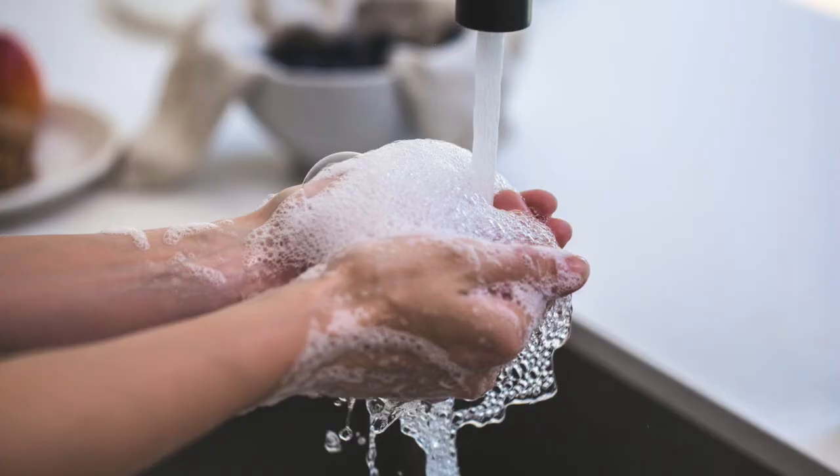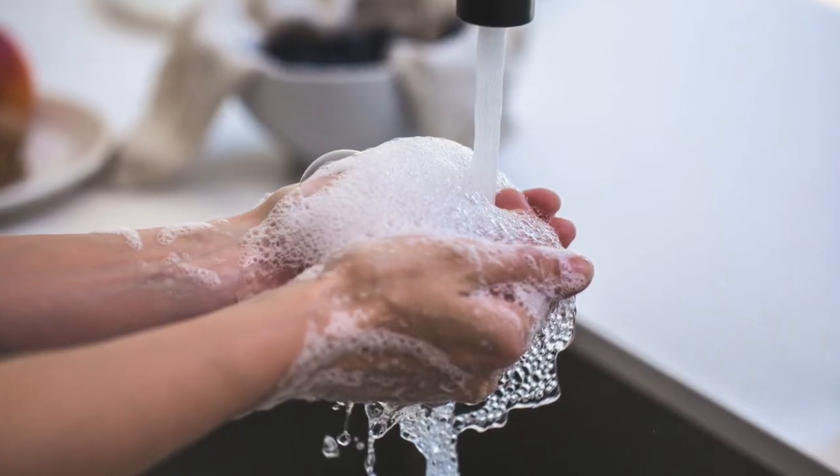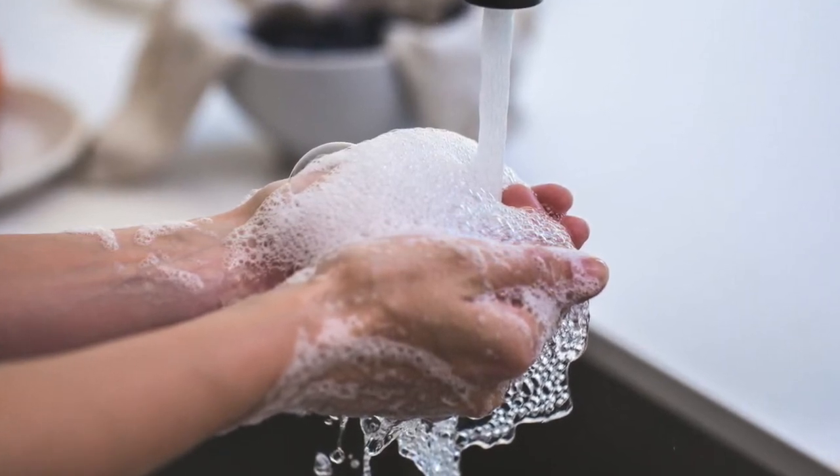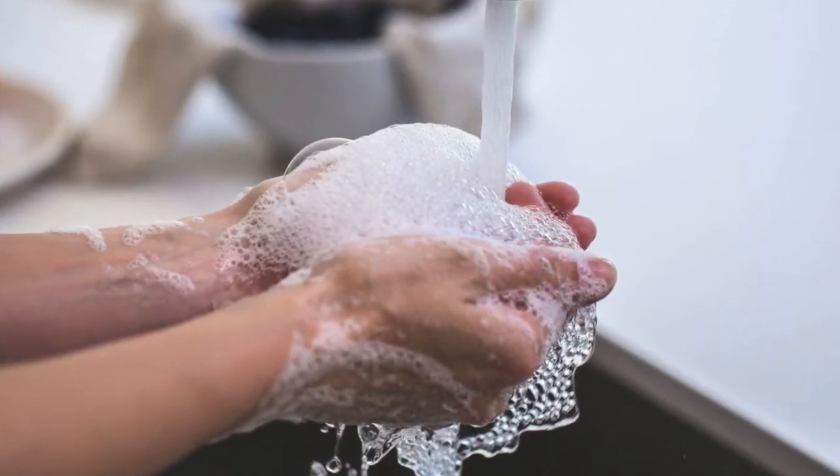The first step is to always wash your hands. You want to make sure that your hands are clean so that you can make your nebulized colistin in the safest way possible.